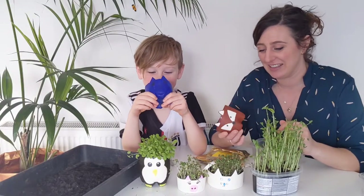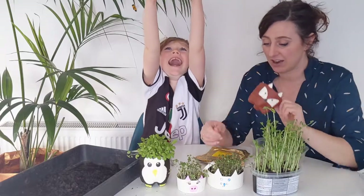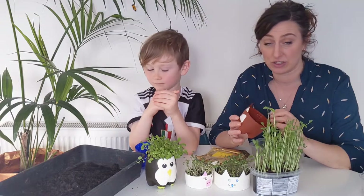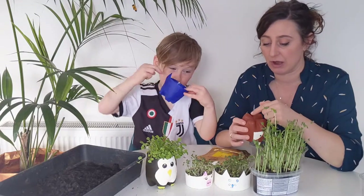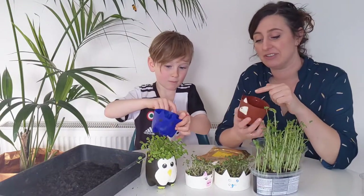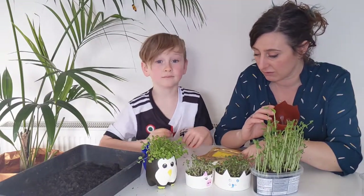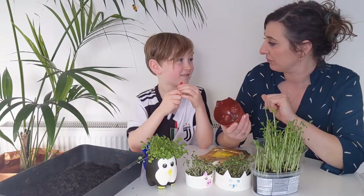Today we're going to be sowing our microgreens in little containers we've made out of things from around the house - the bottom of drinks cartons or a yogurt carton. First of all you cut them, so you'll need scissors or a knife and the help of an adult. It's also a good idea to put some holes in the bottom of the container. We cut around the side and left little ears for our animals, then painted them - acrylic paint is best, but emulsion wall paint testers work okay too with a couple of coats. Then we drew on them with Sharpie markers.